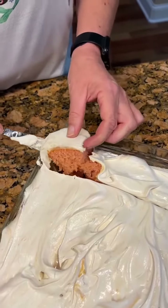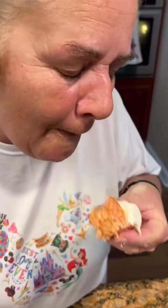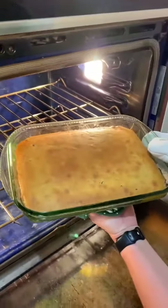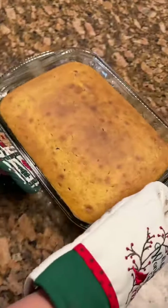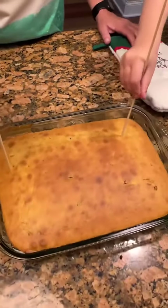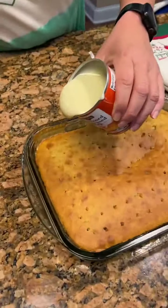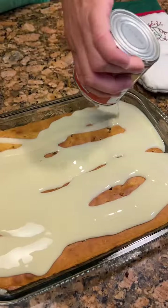It looks like it'll just melt in your mouth. Let's see how it looks — you can see some of the Butterfinger. Okay, let's let it cool. Now we're going to poke holes in it so we can put our sweetened condensed milk, and then you're going to chill it in the freezer. Take your sweetened condensed milk and drizzle it all over the cake — it'll go in the little holes. Chill probably about an hour.